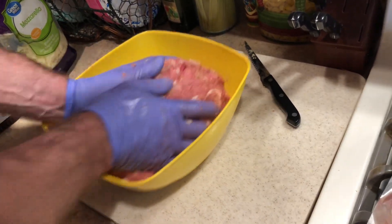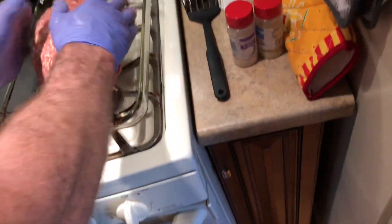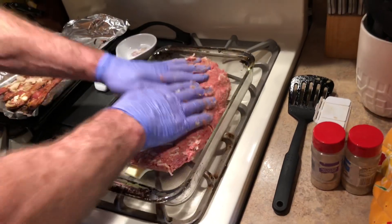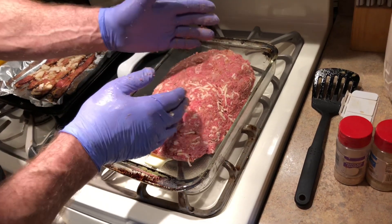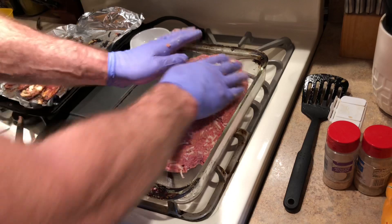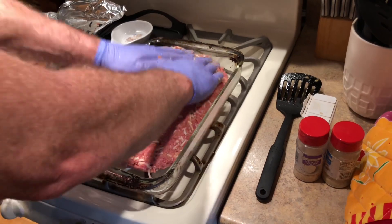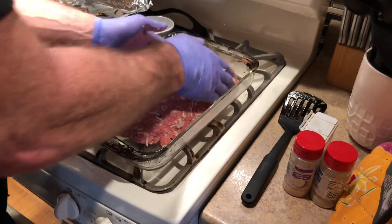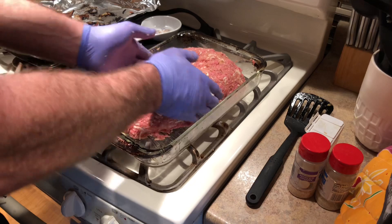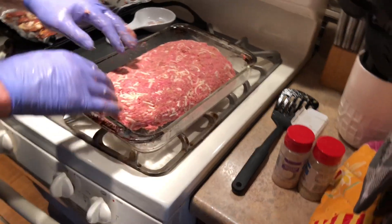Now I'll take this meat and put it in the pan. It comes out pretty solid. You're kind of making it the shape of a loaf of bread — henceforth meatloaf. But if you make it too thick, it'll take forever to cook. I sprayed the glass with some cooking Pam and put a few cubes of butter.